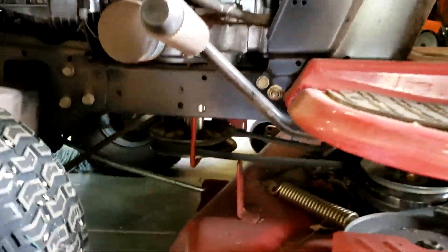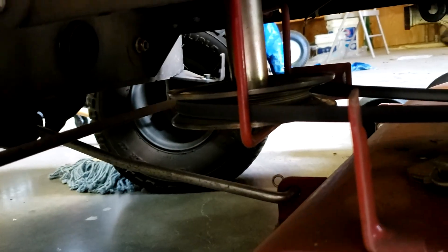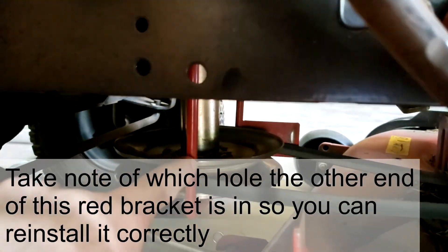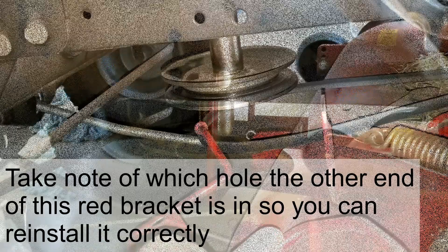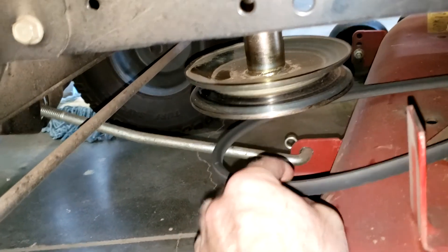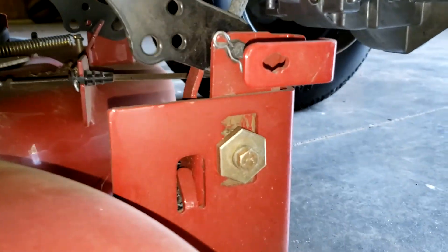Coming in here from the left-hand side, we've got this engine pulley right here that spins the belt. We need to take this red bracket off — that keeps the belt from slipping off. On this Craftsman tractor, it's just a half-inch socket underneath here, so I'm going to take off this red bracket. With that out of the way, I'm just going to pull the belt off of this pulley, which is easy to do.